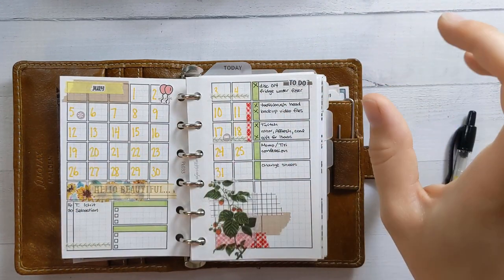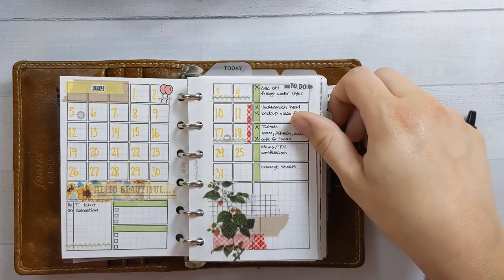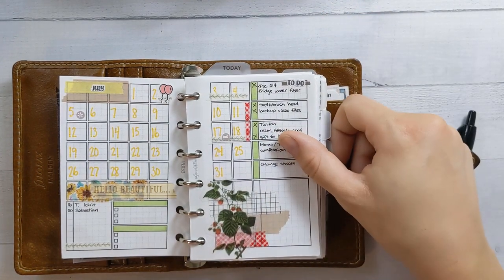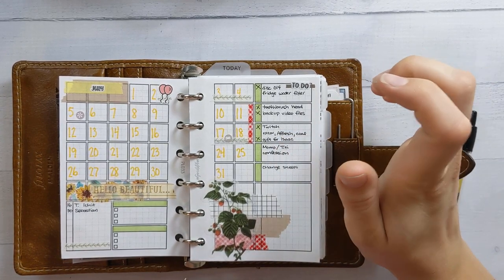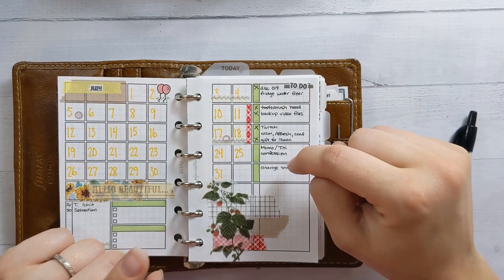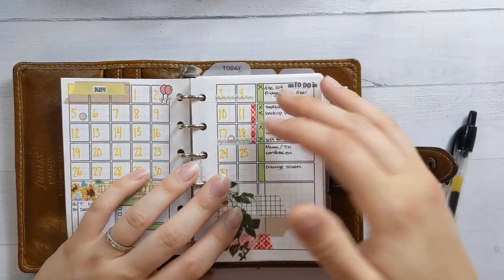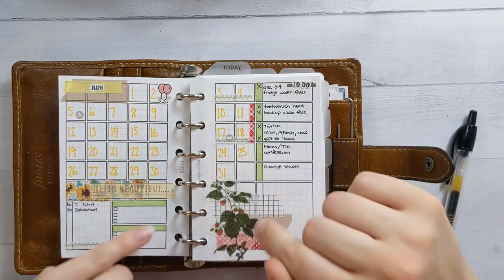I spent yesterday reorganizing my tabs. This is a very different planner flip through than usual — normally it's like 'this is the exact same thing as last month, come back in another month.' But this month I've switched things around and I'm not going to know what I'm finding until I get there because I haven't oriented myself yet. I just wanted something new and different. The tabs have all been removed, but it still starts with the monthly.